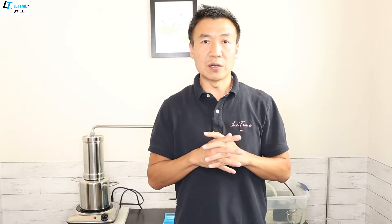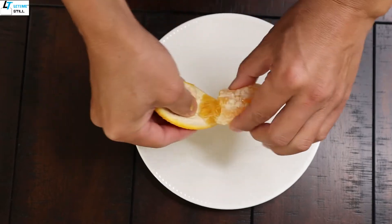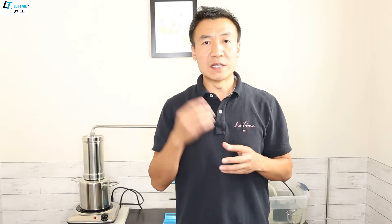The first method is called expression. It's commonly used on citrus material like an orange peel or lemon peel. When you squeeze the lemon peel, you will see drops flying out of the skin, and within the drop, a tiny bit of essential oil is mixed with water.